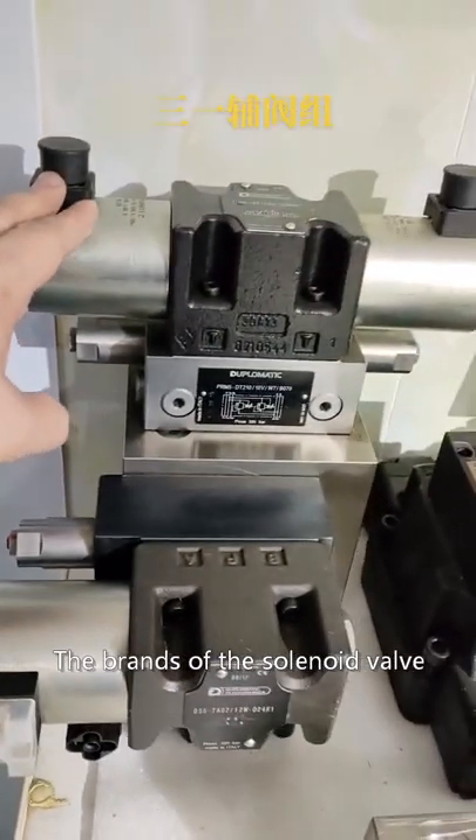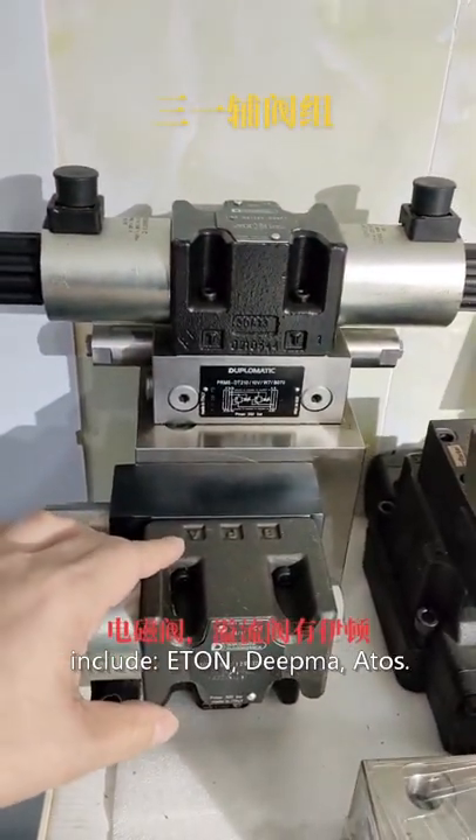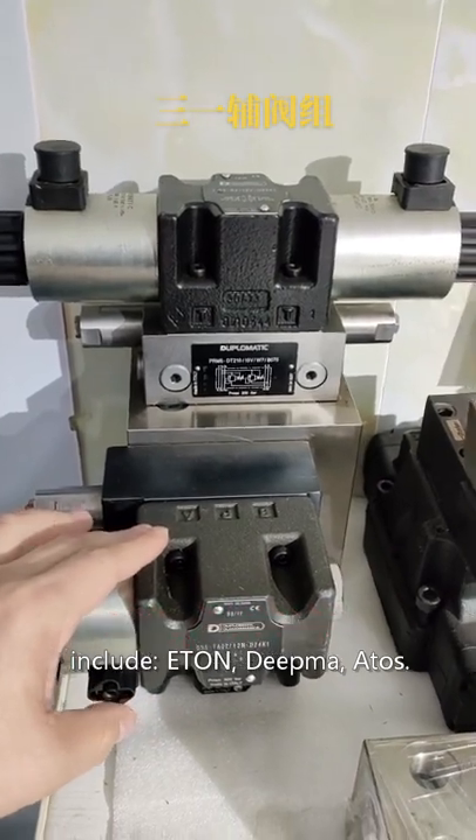The brands of the solenoid valve include Eton, Diploma, and Atos.